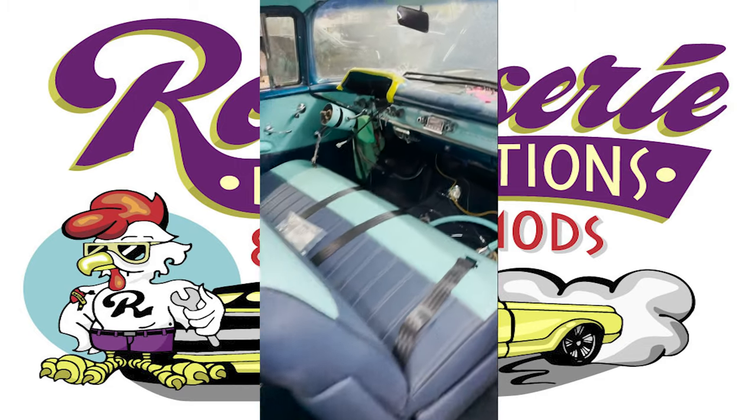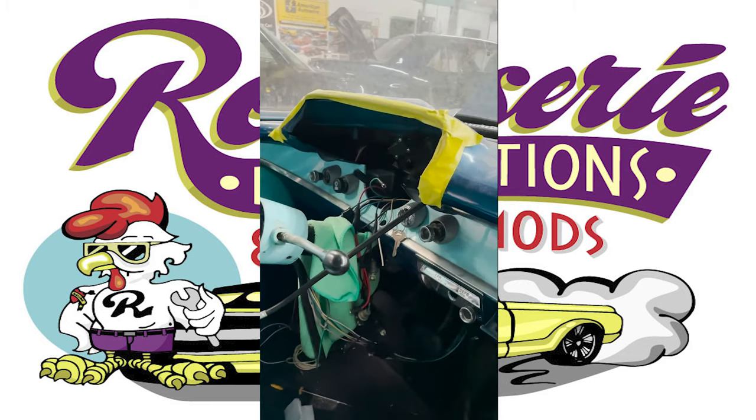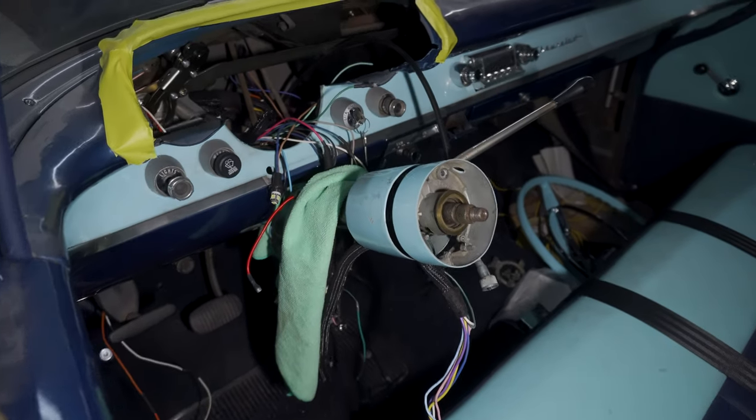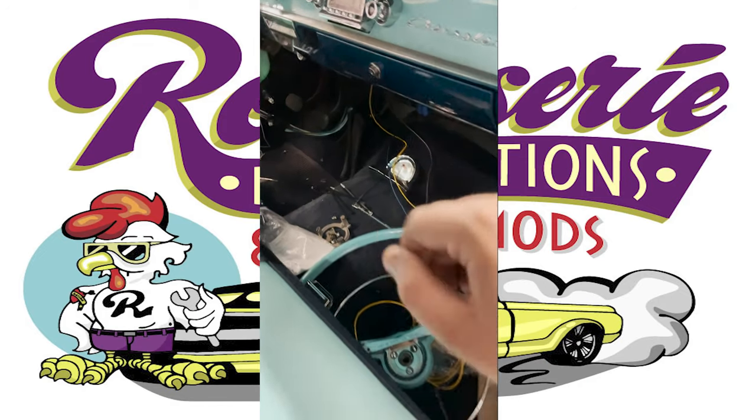This sweet thing right here, this 57 — we have the dash took apart because we're doing some wiring, cleaning that up, tidying it up, and then doing some stuff with the actual column. The turn signal switch, being old, has given us some problems, so we're dealing with that.